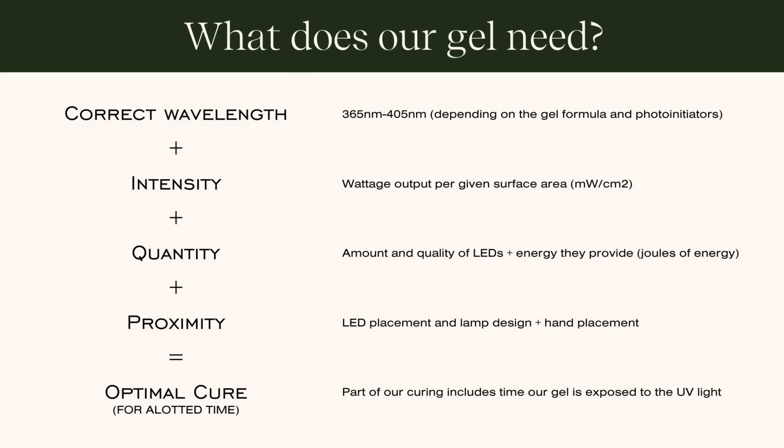Proximity is also a factor — nail lamps tend to be very compact, and we've gotten smart about proximity because we can take that intensity, quantity, and wavelength and make it super efficient in a smaller space. All four things — wavelength, intensity, quantity, and proximity — in addition to time exposure, are what go into optimal cure levels. That's also where recommendations of 30-second, 60-second, or two-to-three minute cure times come from. It's not just wattage; there's a lot that goes into this chemical process.